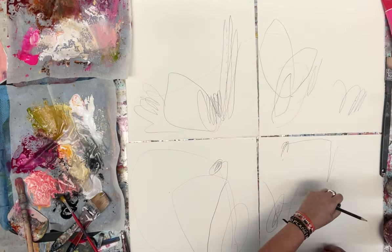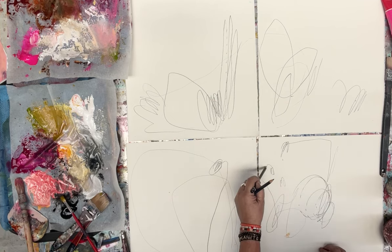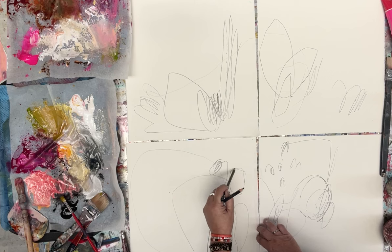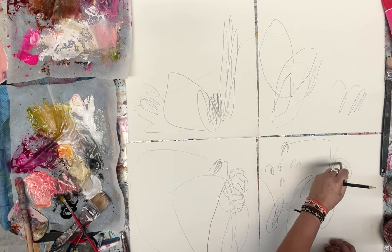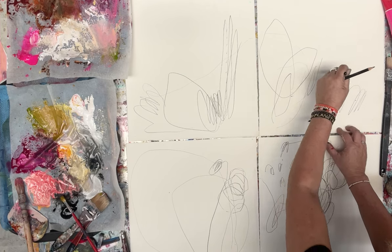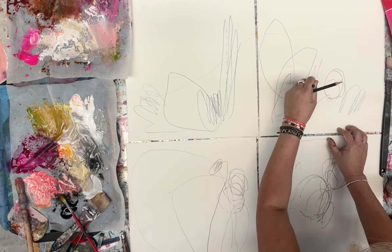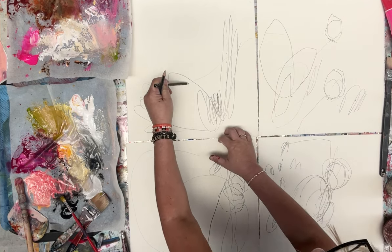I hold the pencil quite lightly so that anything I create is quite loose — it's not exacting. If I was to create a circle, it's going to be a very loose representation of a circle. I will often repeat the same mark quite a bit, whether or not that ends up in the final picture I can't tell you at this point, but it's something I enjoy doing.